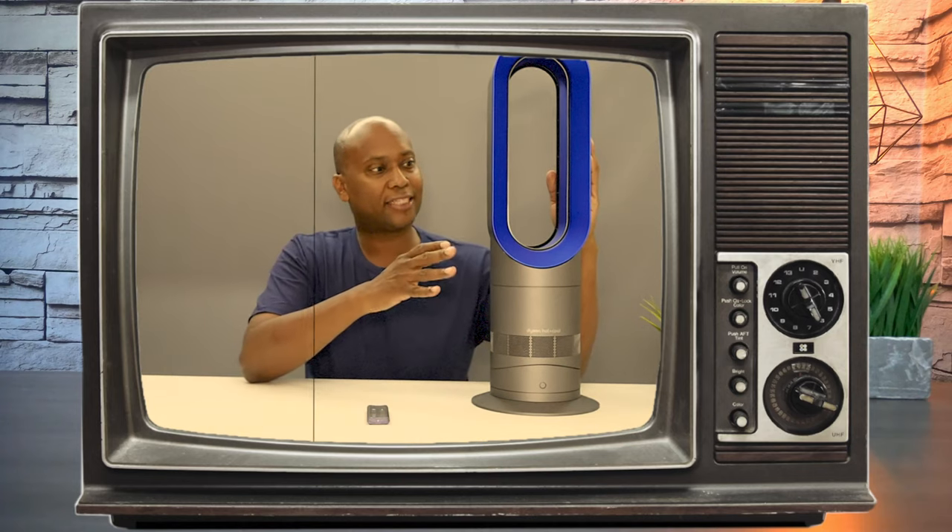In today's video, I have a Dyson AM9. I'm Tech Steve and about a year ago, I made a video on this fan right here. The great thing I liked about it is that it's a fan and heater in one.